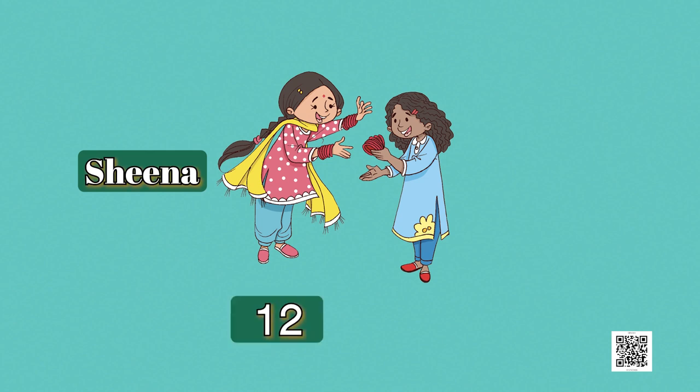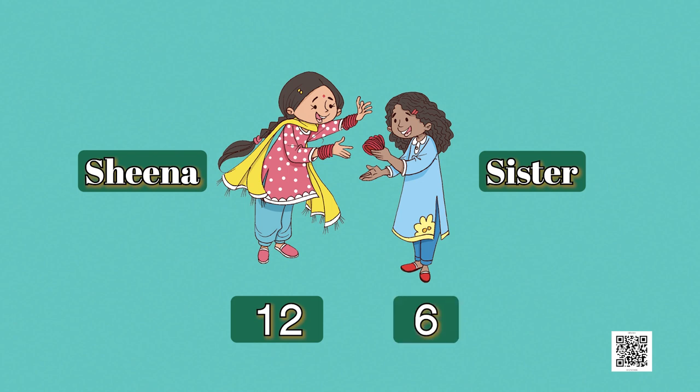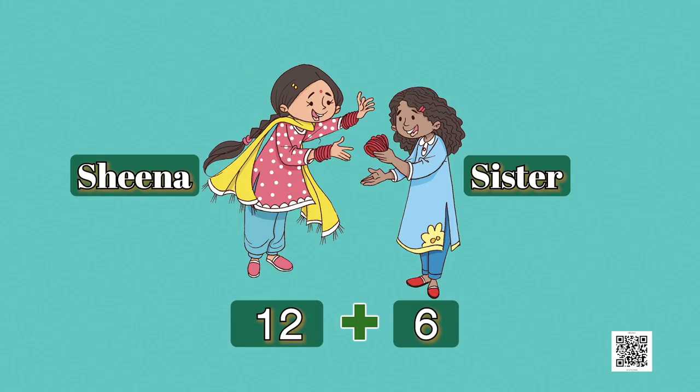Another task for you: Sheena has 12 bangles and she got 6 more from her sister. How many bangles does she have now? You need to add 6 to 12. We are not going to share the answer — this task is for you, our learners. Try and discuss with your teachers and family.